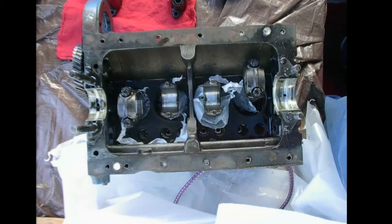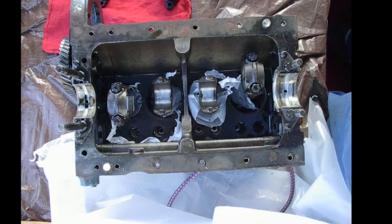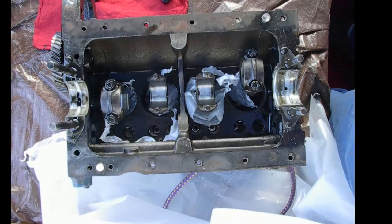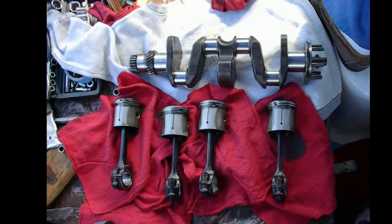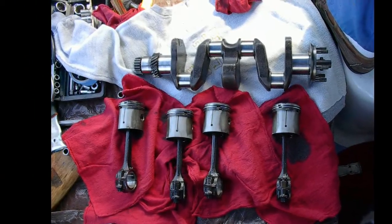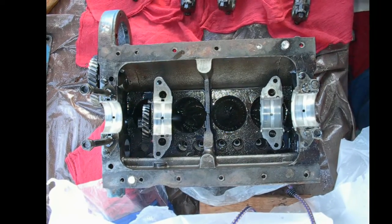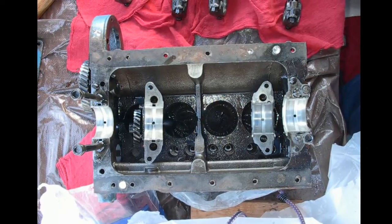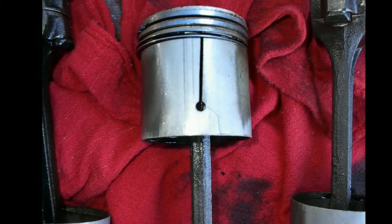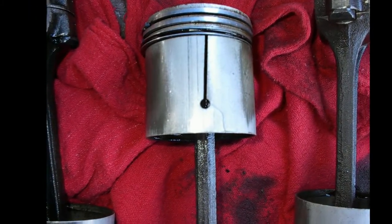Looking down into the cylinder bore with the crank out — those are your pistons, all four of them. These get kind of pricey if you need to buy new ones. There are aftermarket kits by Hastings that include an oil scraper ring, which is very nice — you can look up the Hastings ring kit for these. There's what looks like a cracked piston in here.